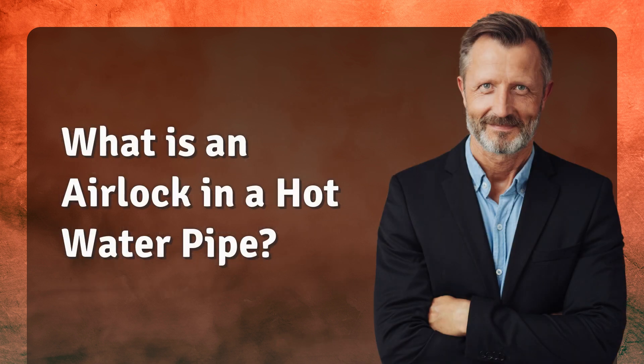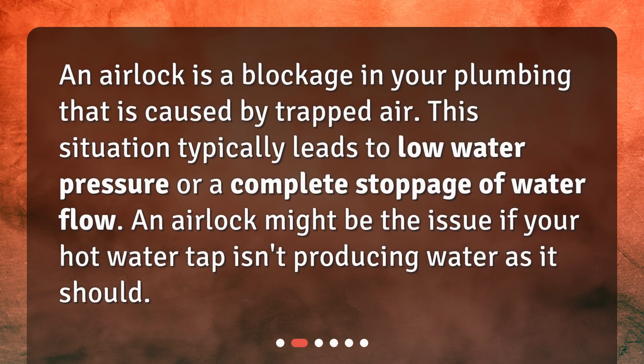What is an airlock in a hot water pipe? An airlock is a blockage in your plumbing that is caused by trapped air. This situation typically leads to low water pressure or a complete stoppage of water flow. An airlock might be the issue if your hot water tap isn't producing water as it should.